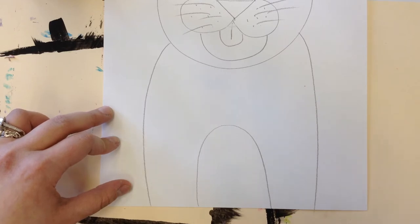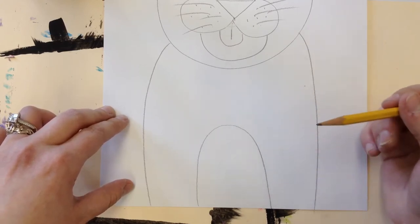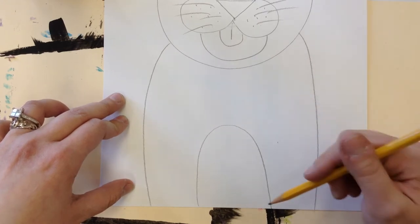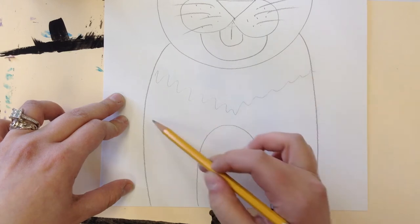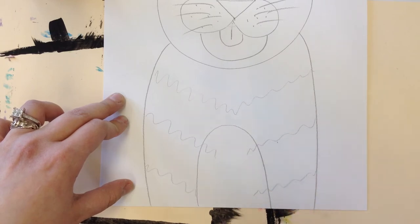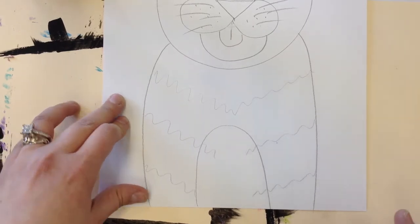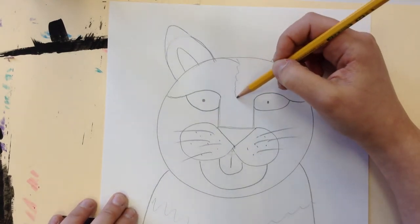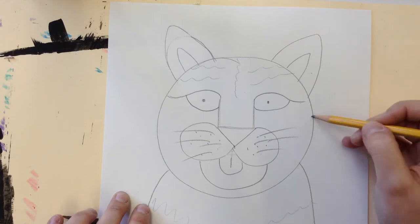Now comes the stripes. I'm going to draw them very lightly because I'll be tracing over them with black oil pastel, and you don't have to stay exactly on your pencil lines. Every tiger has a different stripe pattern, so if yours doesn't look like mine, that is perfect — nobody wants theirs to look exactly the same, that would be boring. I like a stripe here and maybe some stripes off to the side, and some cool stripes on the cheeks.